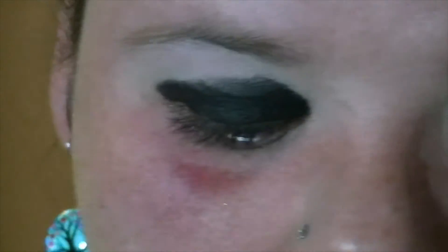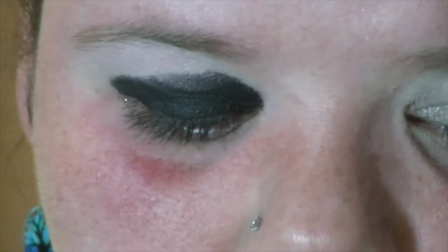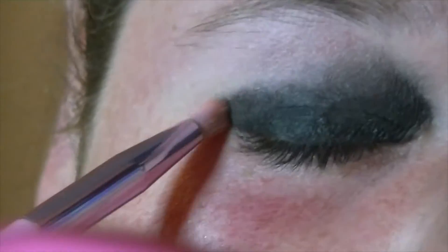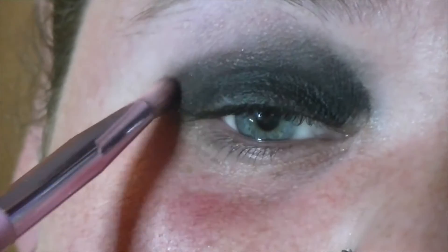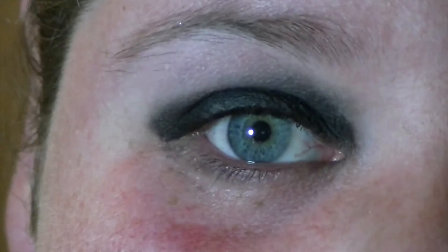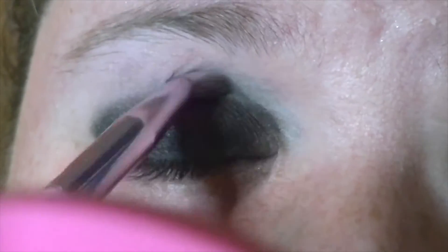I'm gonna get this cleaned up, get it shaped and blend it out, so don't worry. We're just gonna go around these edges.